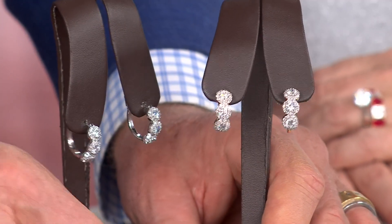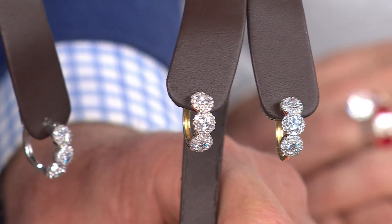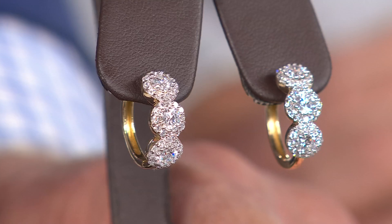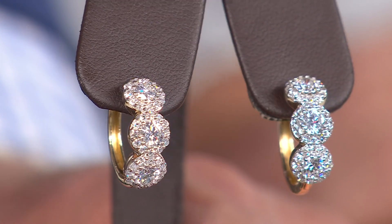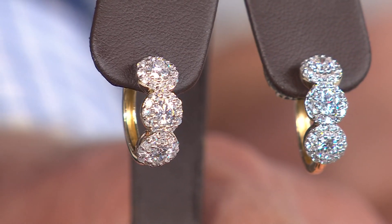This is really the next evolution of a princess style. You get the drama of a hoop — three times over — which stands for past, present, and future; for me, myself, and I; maybe three grandkids. It just looks more luxurious than a simple stud or even a simple halo stud. The center of each is a nice large solitaire, and they account for the majority of the two-and-a-quarter carat weight — really nice diamonds.